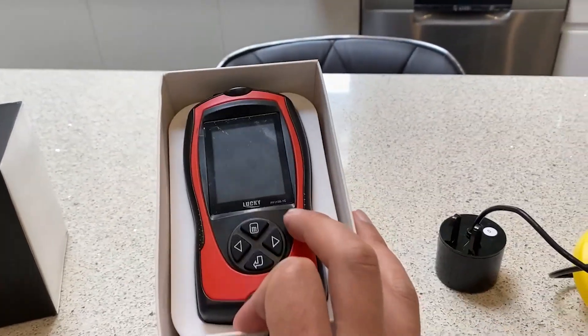We have the Lucky Portable Fish Finder here for you today. I got this because we're about to go on a fishing tour on a big boat in a month or two, and I do not like going fishing and not catching anything. The big question you're going to have is, does this work? And the answer is yes, it does.